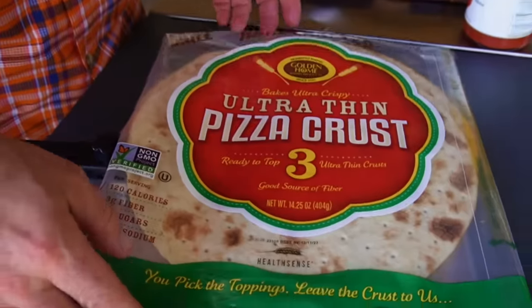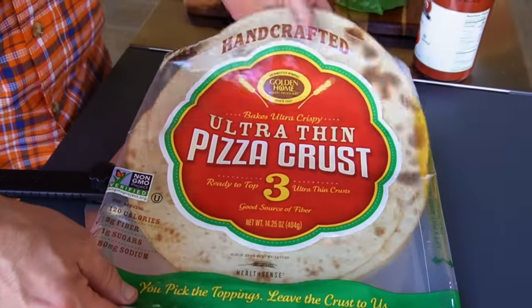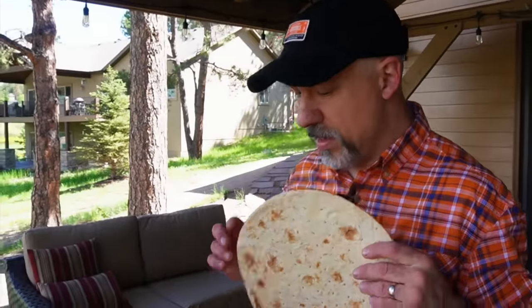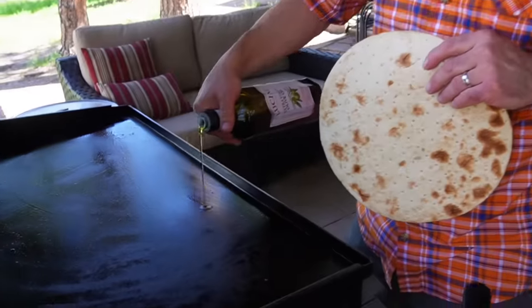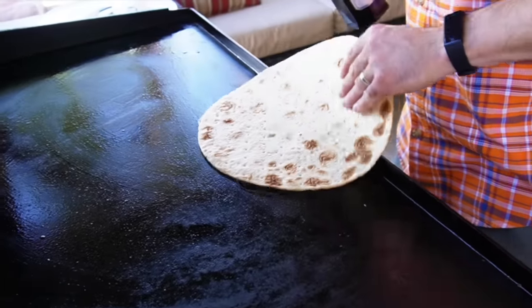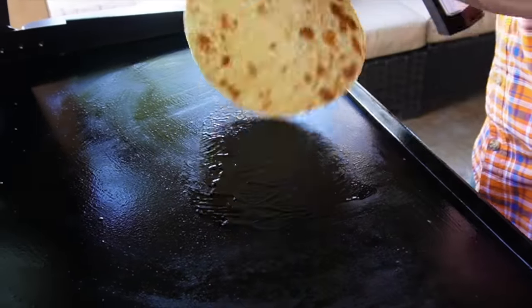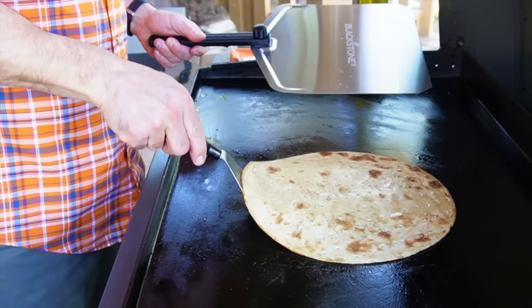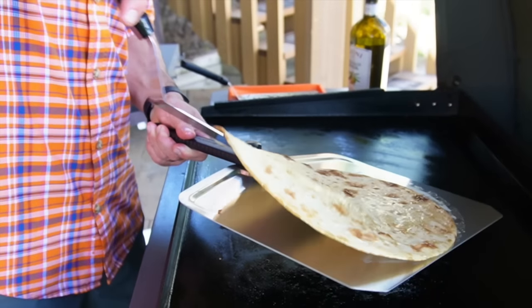I'm going to use these pre-cooked pizza crusts — I used to use these back in the day, but it's been a couple of years. We're going to put a little bit of olive oil down on the griddle top and make sure that both sides get a little bit of color. Give that a quick flip — there's good color on there, so let's pull that and put it on my pizza peel.